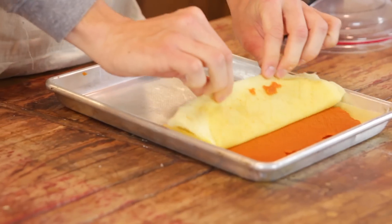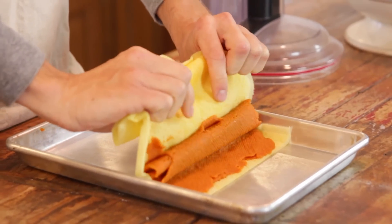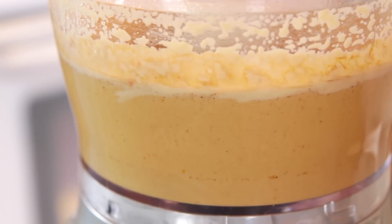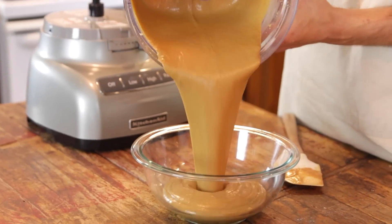Then you just wanna put in that pumpkin that we worked on earlier. It's so moisture-laden that it's really easy to get off the paper towels — just fold it over itself on the paper towels and then put it right into the food processor. Mix that all together until it's completely combined and then just pour it right into a bowl and let it cool to room temperature. You just don't wanna pour this hot pudding mixture right into your crust because it could create a soggy crust.